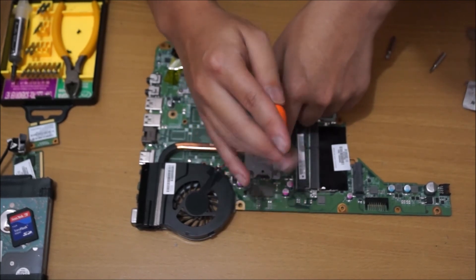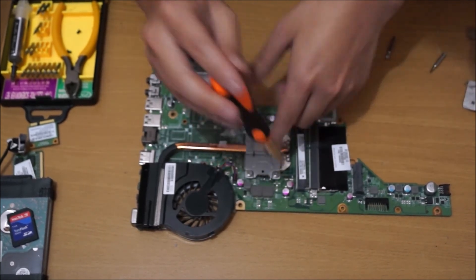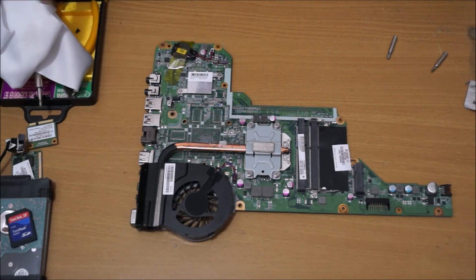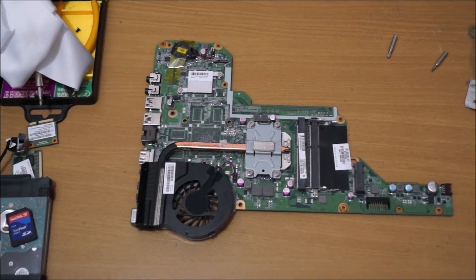And that's about it. Thanks for watching. Just remember to put your screws aside so you don't forget where each screw goes, as there are quite a few screws and putting a screw in the wrong hole is a bad idea. And that's about it — thanks for watching.